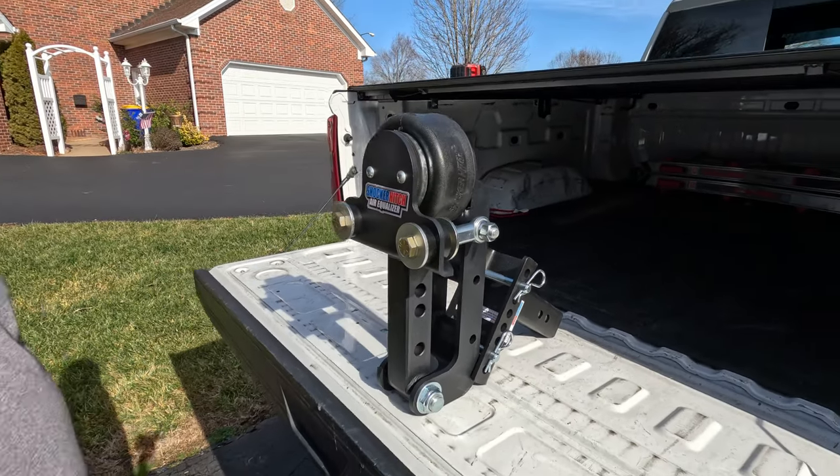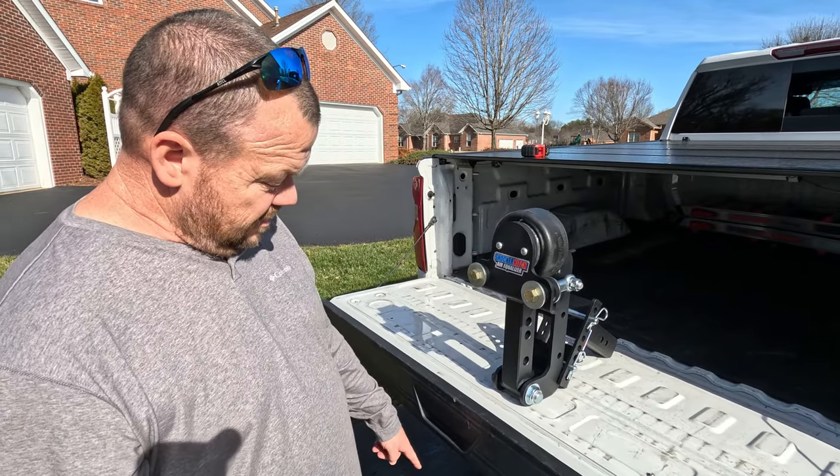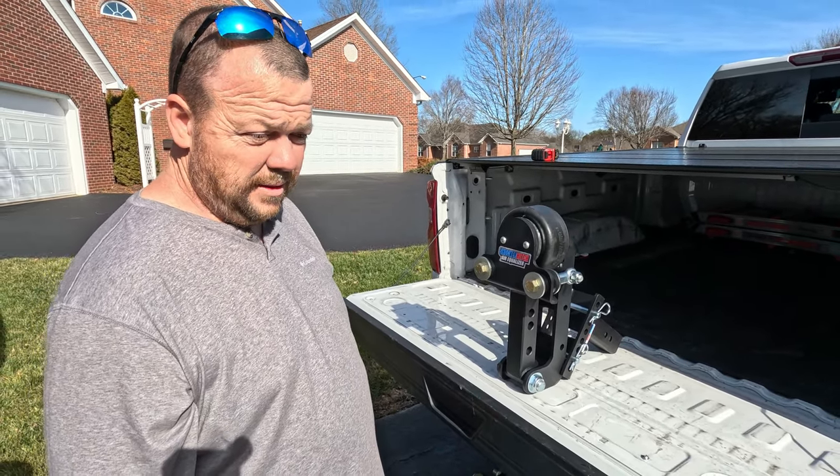Putting this together shouldn't be a big deal. I know my measurements and I know my torque specs — I've already looked them up. As far as getting the setback right, really all I gotta do is undo the ball head off this hitch and put it back to the same measurements.